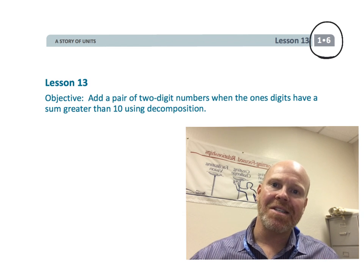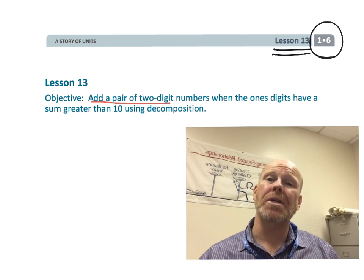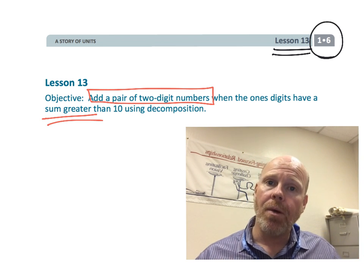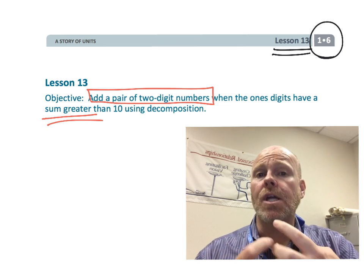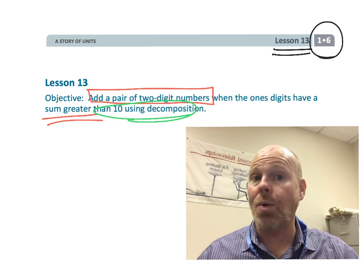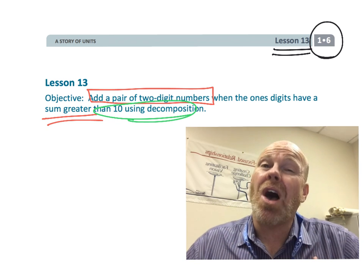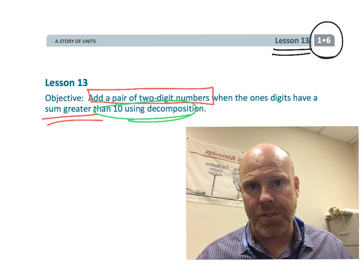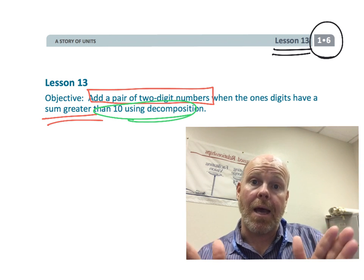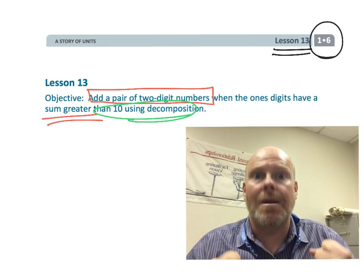All right, this is first grade, module 6, lesson 13. In this lesson, students are going to be adding a pair of two-digit numbers, and we're going to have to do some regrouping. But we're not going to be teaching our students the standard algorithm yet. At this point, we're still trying to teach our students number sense — that numbers can be decomposed and then recomposed in strategic ways.